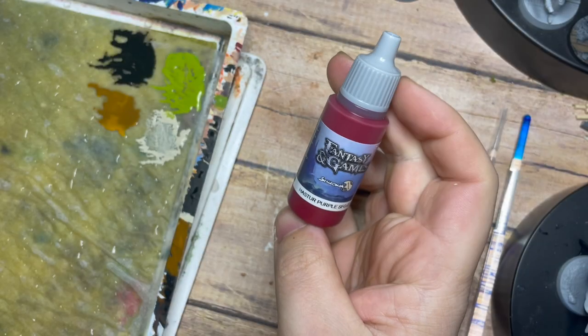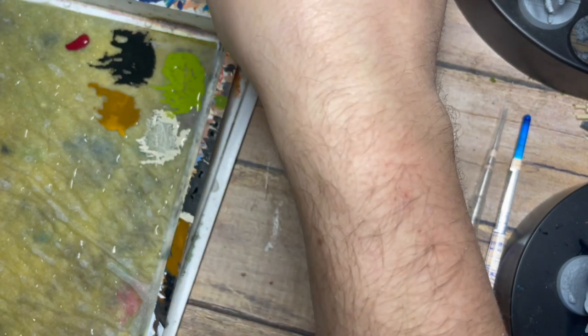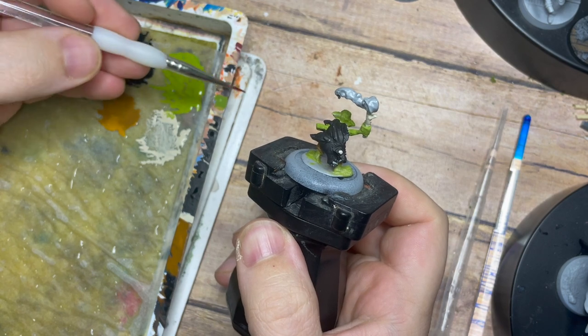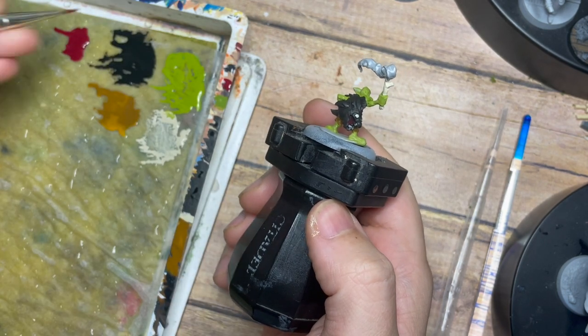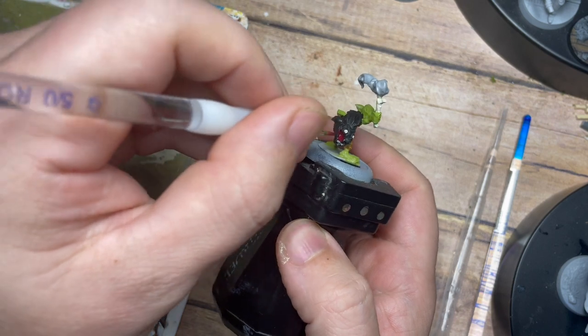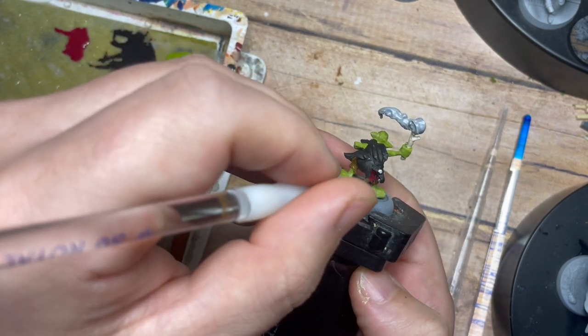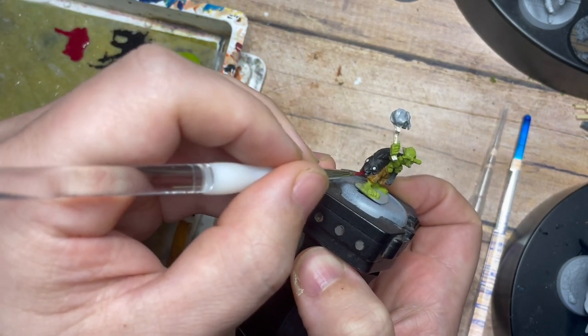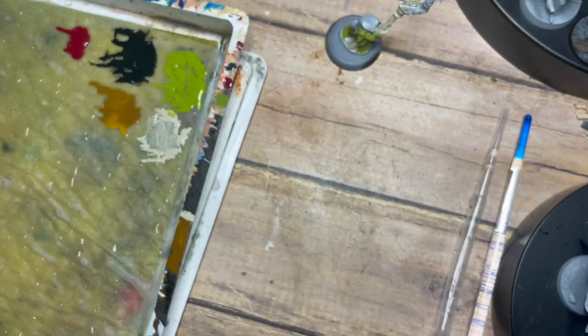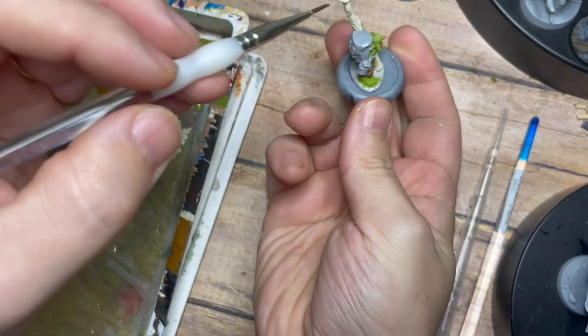Once the trousers are done, we're going to use Haster Purple from Scale 75 — a very dark red. I'm just painting the inside of the fish's mouth, as we're just priming and preparing all of those base colors. On the goblin with the large staff, I'm also going to use the same color to paint the red tops of his two jars hanging off his belt.